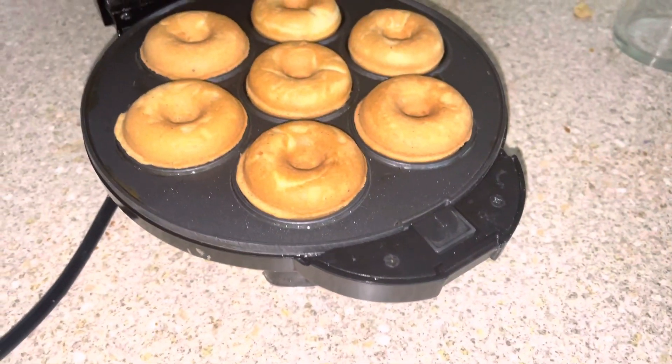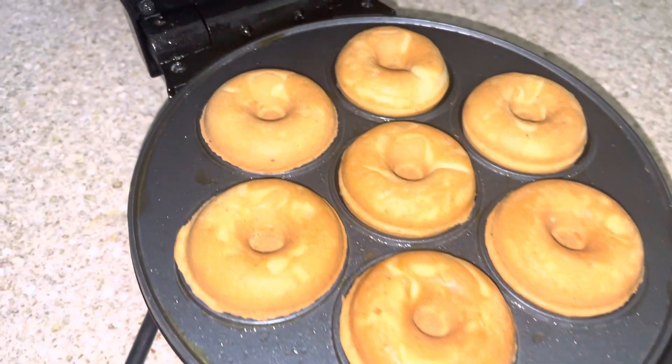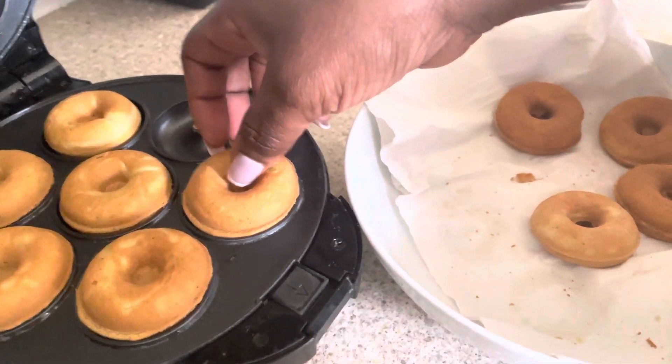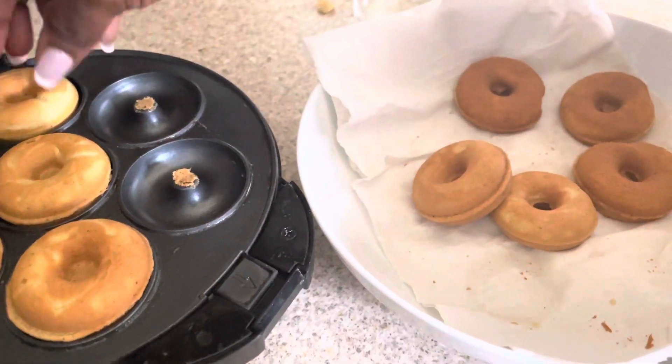Now let's see what we have — voila! I love it. Very very simple to make, guys — the kids are gonna love it.